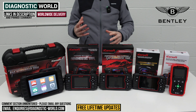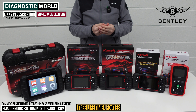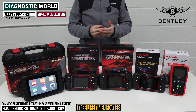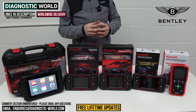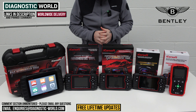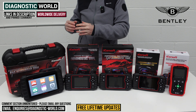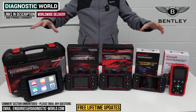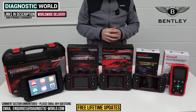If by the end of the video you're still unsure about which of these tools to go for, please do use the email in the description below. Send us your vehicle information and we can check for you and give you recommendations based on what you're looking for out of a tool. At the end of the video I'll also show you a bonus tool — a high-end tool which goes over and above everything that all of these tools do.